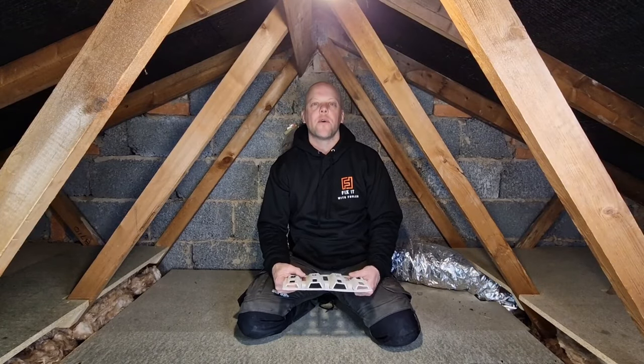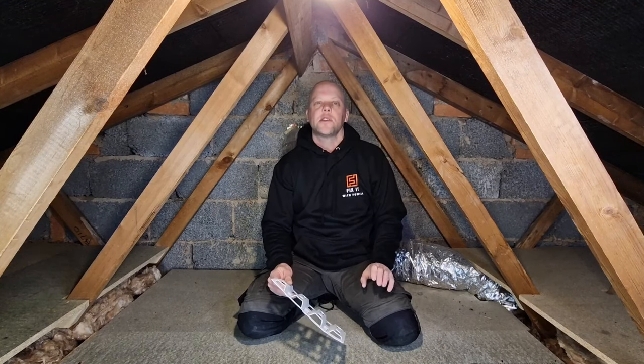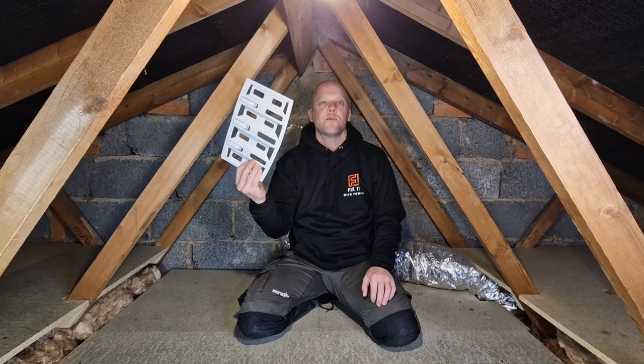Hello, welcome to Fix It with Fowler. My name is Steve and today I'm going to show you how to cure condensation in your loft with a nice 10-minute job using some felt lap vents.